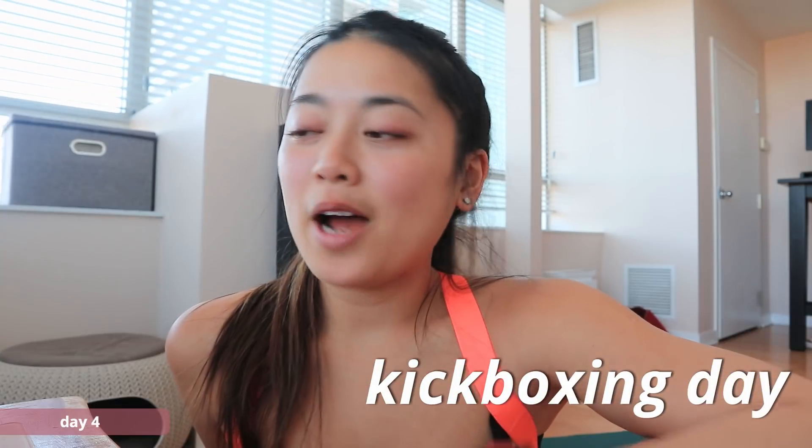Today is kickboxing day! I'll be doing a 30-minute cardio kickbox video from Heather Robertson. Heather's channel is another one I absolutely love - she's literally good at everything: HIIT, kickboxing, strength workouts, and even stretching videos. The only thing I've yet to see from her channel is a dance party workout. I've done kickboxing from her channel before, not this specific video since it's one of her newest uploads, but I know from past experience it's going to be a good one.